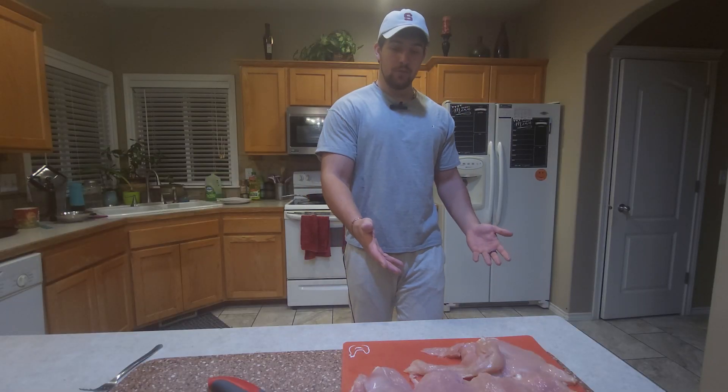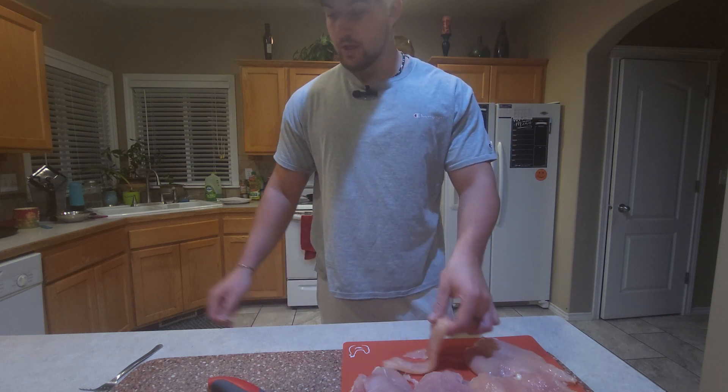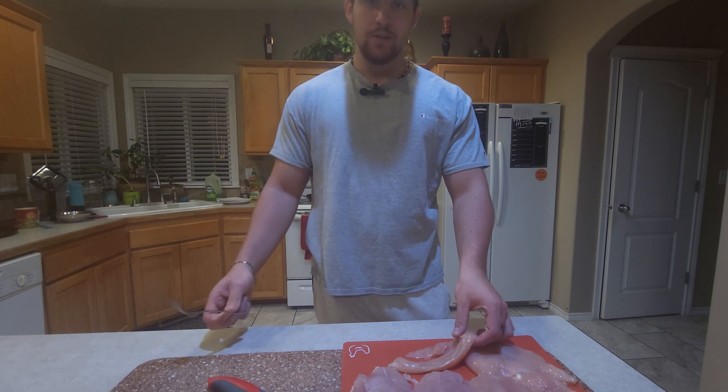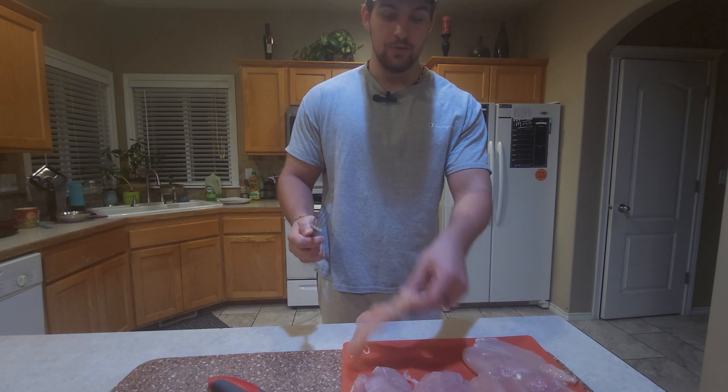We finished cutting all of our chicken breasts in half, now it's time to beat our meat. In this step, we're gonna tenderize our chicken breast, and if you don't have a tenderizer — which some people don't — I can show you how to use a fork to tenderize your meat.